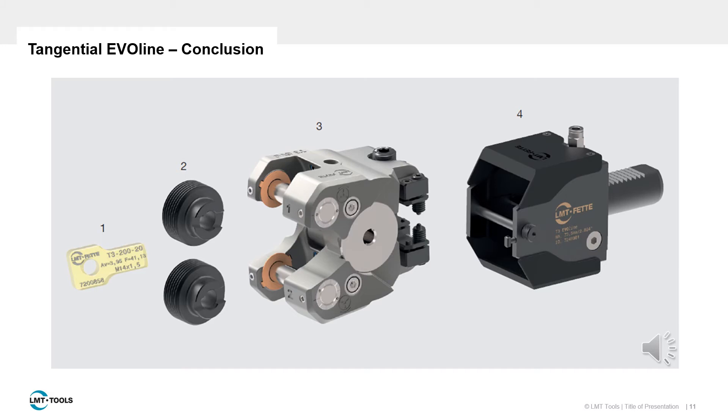In this video we have summarized how to prepare a tangential system for installation into the processing machine: ensuring the gears are timed, lubricating and installing the rolls, adjusting axial roll allowance, functional testing, setting the roll spacing, adjusting the coolant supply, and positioning the spring plungers. These prerequisite steps are essential in any successful tangential thread rolling process. In the next video we will discuss blank preparation and clearance considerations.